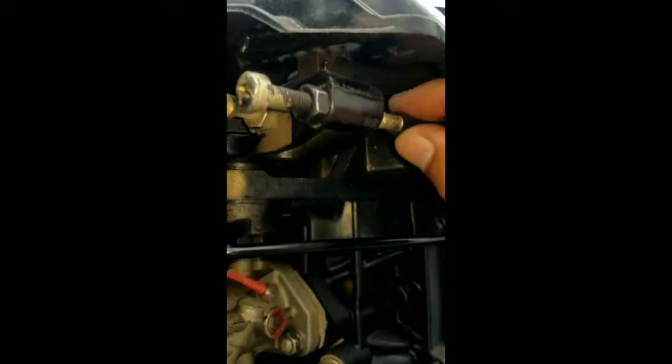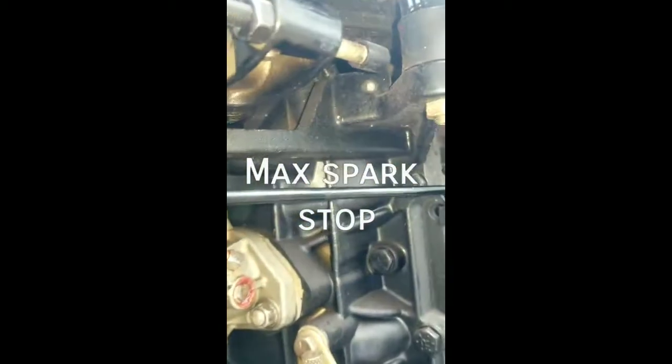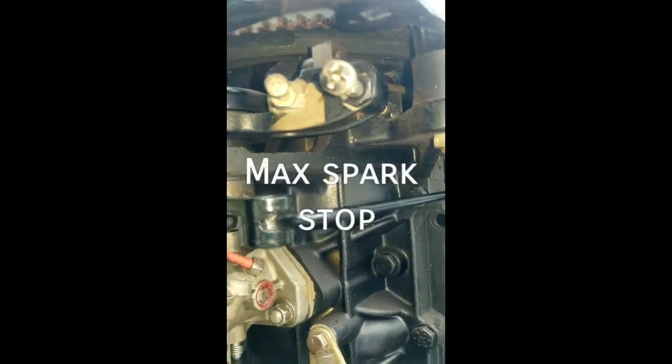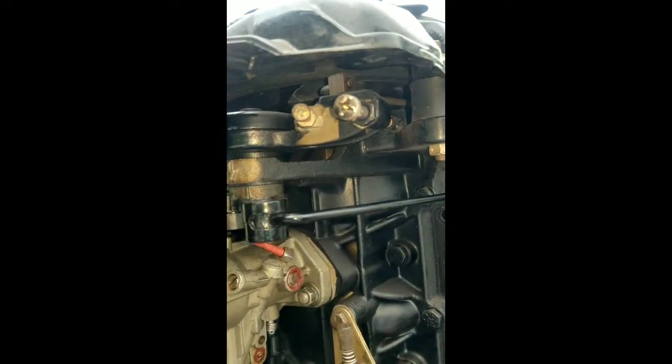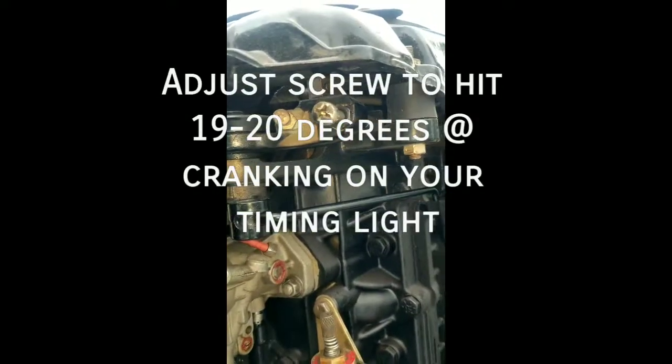Now we're moving on to the MaxSpark stop. This one's actually pretty easy. Basically, you just move it until it hits the stop. You want this set around 19 to 20 degrees — I would err more towards 19 degrees for the MaxSpark. Essentially, as you throttle forward, the timing will stop there and then your butterflies continue to open. You want that spark to stop around 19 to 20 degrees.